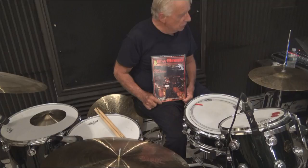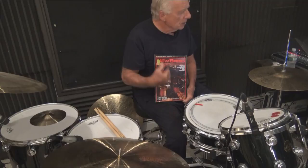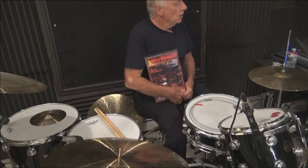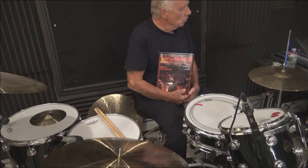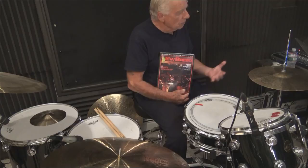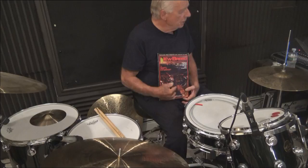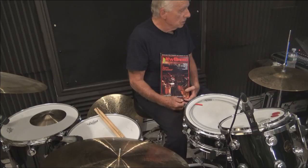For the next couple of weeks we're going to be working from Gary Chester's New Breed. Sue, I know you don't have it, so perhaps you should go on Amazon and purchase it. You won't need it for the next couple of days because what I'm doing is associating The New Breed with Stick Control and Gary Chafee. I have the charts written out and you have the PDFs. We might also work on the syncopation books.